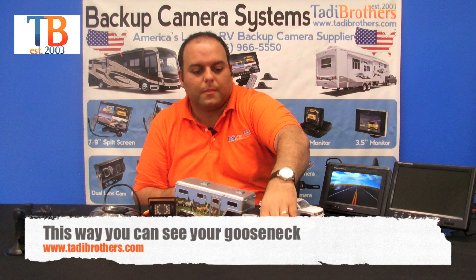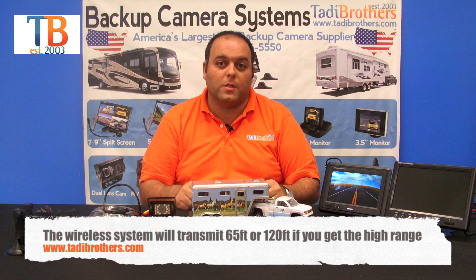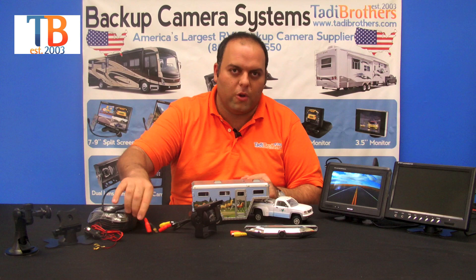Now keep in mind when you buy this system, you have a few different options. One of them is that you can upgrade these systems to be wireless. You can have one camera wireless or both cameras wireless. You could also have them fully functional on battery — just plug a battery in the back of the camera and a battery in the back of that with the transmitters, and it'll sync up with the monitor in the front. These things go up to 65 feet if you go wireless.